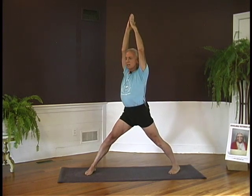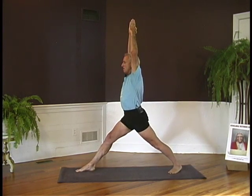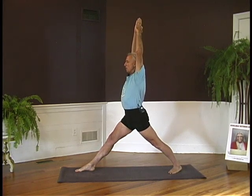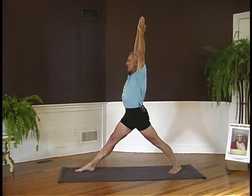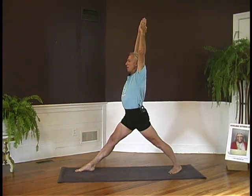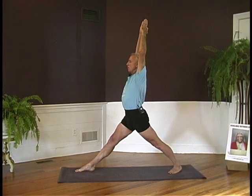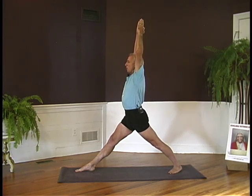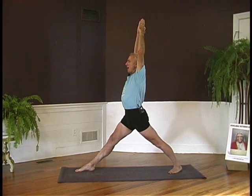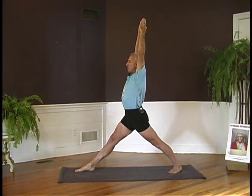And now turn to the left. Turn the right foot in — big turn — 60 degrees. Turn the left leg out 90 degrees. Turn the pelvis. Lift up on your front thighs so that the trunk gets height from the action of the legs. Roll your back leg inward to bring your back hip further forward. So as the right hip comes forward, press the right thigh bone back. Ground the outer edge of that foot.